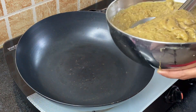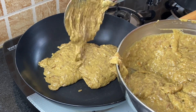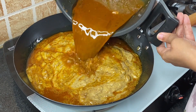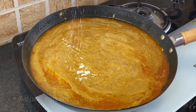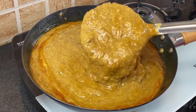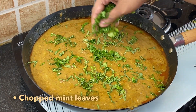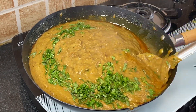Seventh step is to transfer all the haleem into a pan and add all the gravy in it. Add salt if required and give this a very nice mix. Add finely chopped coriander leaves and mint leaves. Give this a very nice mix and cook for 10 minutes on a slow flame.